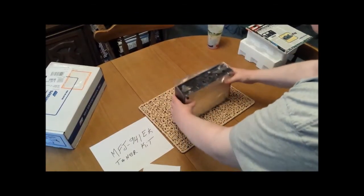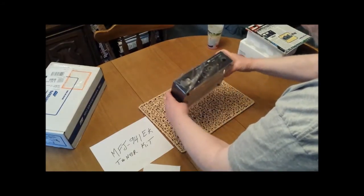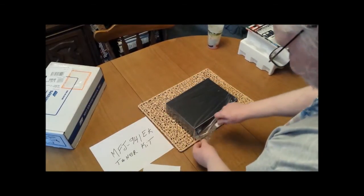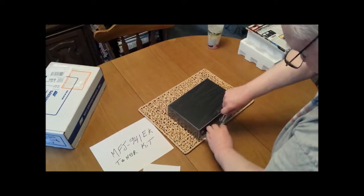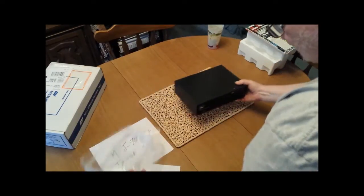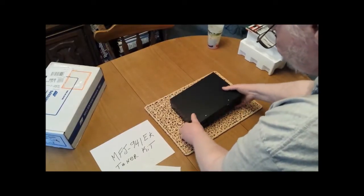Check the plastic packaging that everything comes in. If this packaging is not open or torn, you can almost be assured that no parts were lost at some UPS center or somewhere. Thumbs up to MFJ for their people that package this stuff — they do an amazing job.